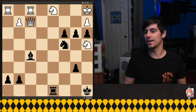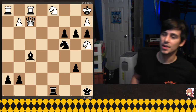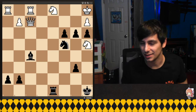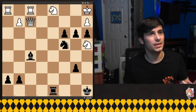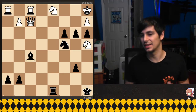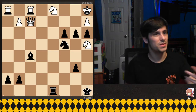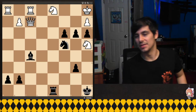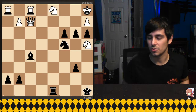Hey everyone, welcome back. I have a new game I really wanted to show because there's this cool chess scene at the end of X-Men. I really like it because sometimes chess scenes in movies get kind of messed up — they forget some of the rules, or maybe the board is even set up wrong. But this one was a very well put together puzzle, so I wanted to show it.